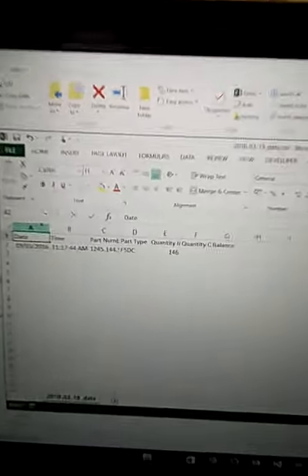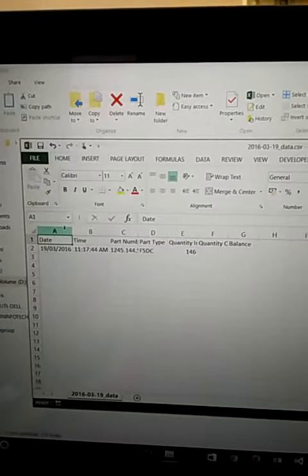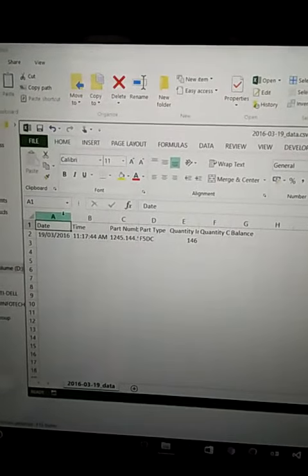This is the system through which they can keep track of the movement of items and maintain records for future reference.